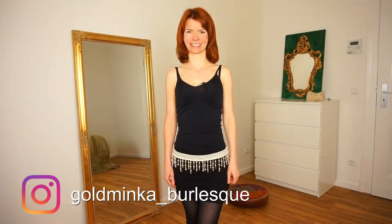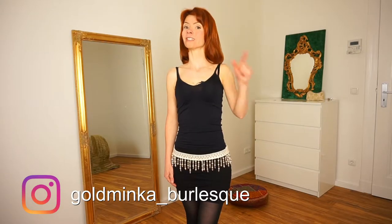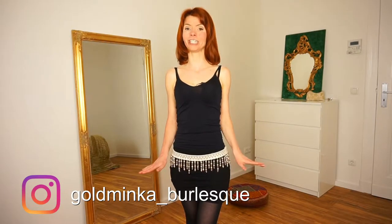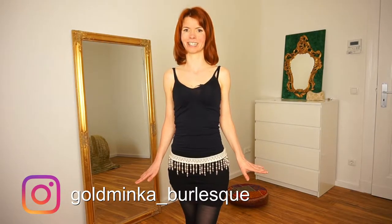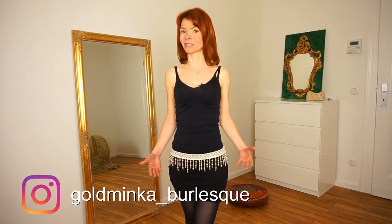Hello! In today's video you're gonna learn two simple but really sexy burlesque moves. You can use them in nearly every routine and they will always work. So let's come to movement number one.